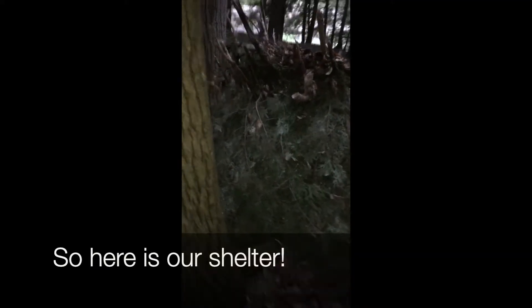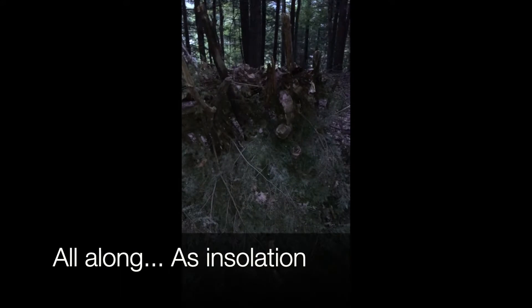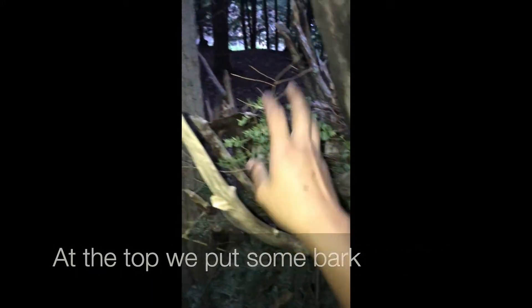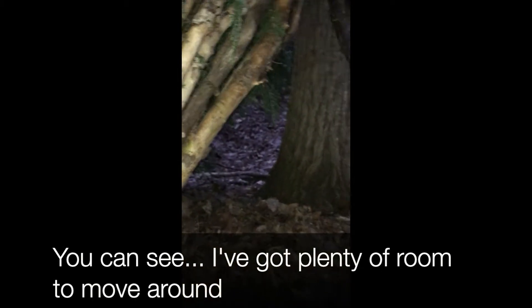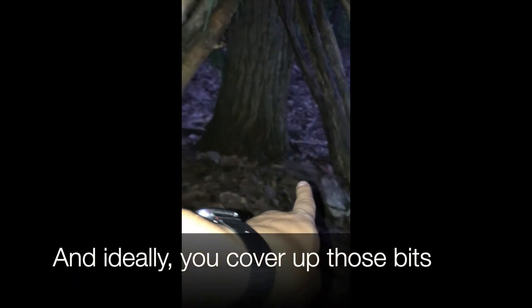Alright guys, so here's our shelter. We got our branches all along as insulation, with the pines covering the wind. At the top we put some bark — some birch bark — on the top and put some more leaves to absorb all the moisture. Now if we go in it, you can see I got plenty of room to move around. Ideally you'd even cover up those bits right there. So this is where you'd stay. This is our shelter.